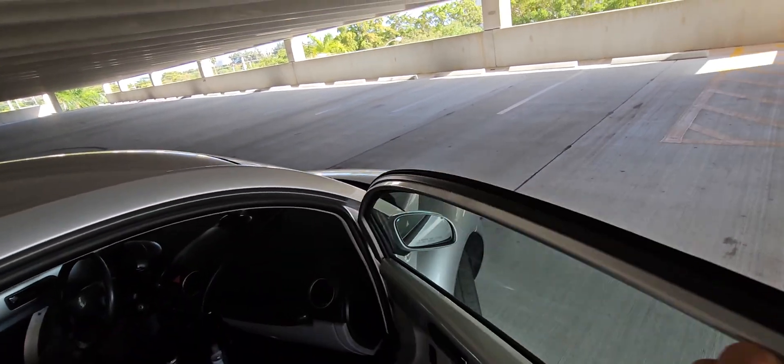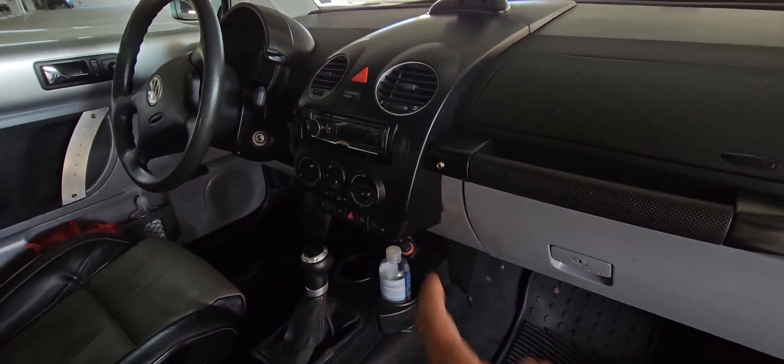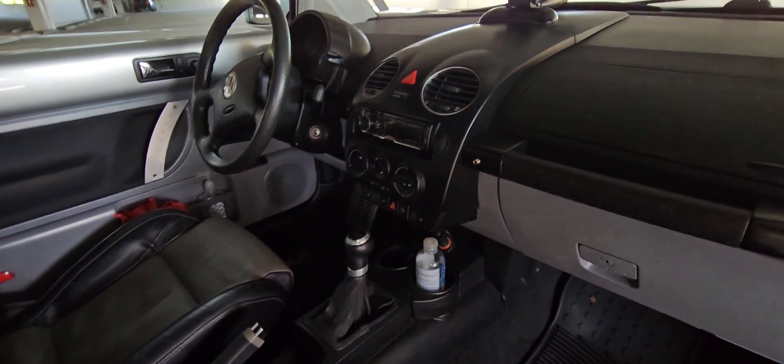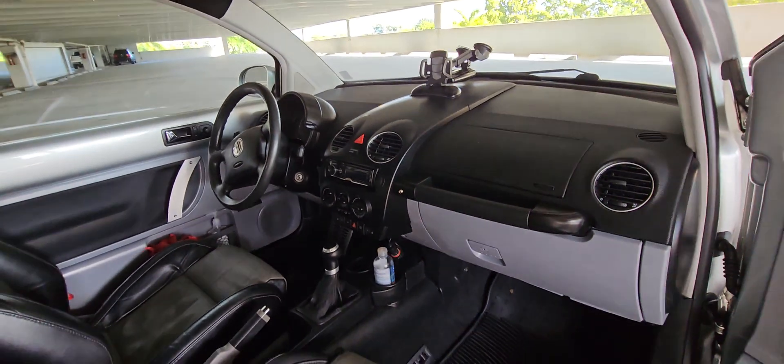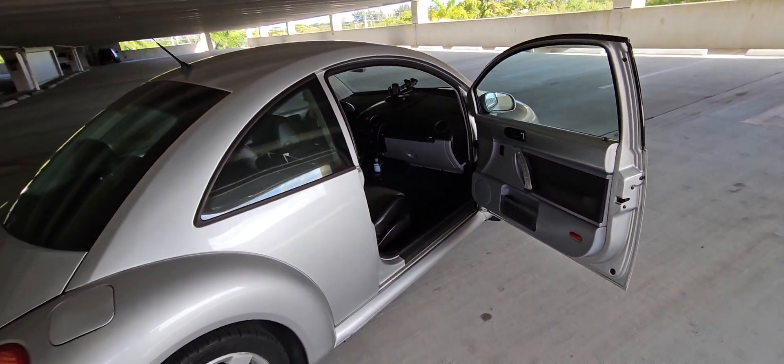I'll show you the little light on the passenger side here that I installed — right in here — which lights up once I get boost and LPG propane is injected into the engine.